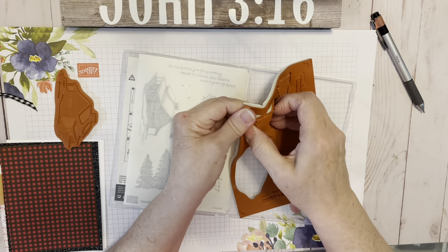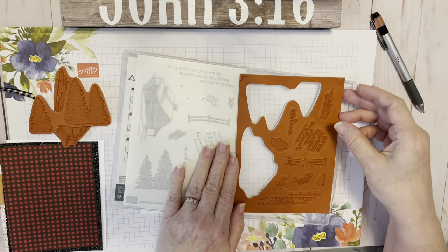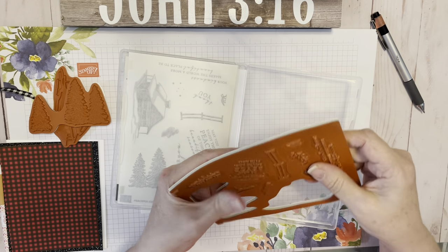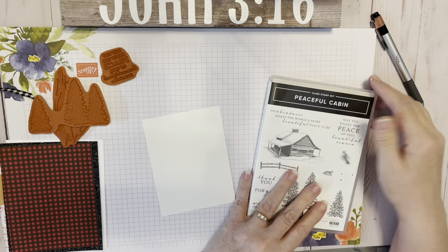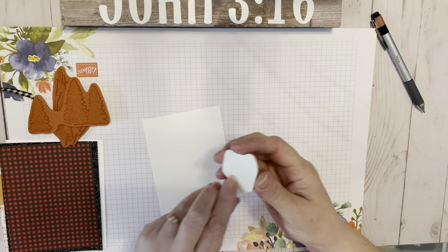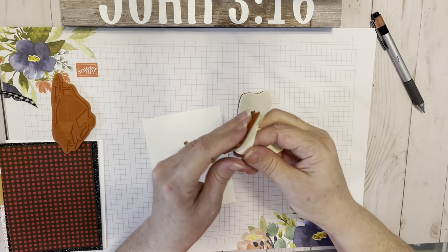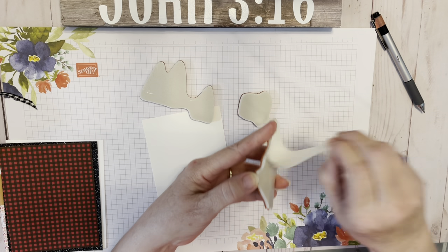I'm going to take off the three stamps that I want to use: the trees, the cabin, and the sentiment — 'May you enjoy the peace of this beautiful season.' So we're going to peel those off. Later I'll put labels on the stamps, but it's brand new so I haven't done that yet. I need to peel off the backs of each one — that's just a protective covering from manufacturing.